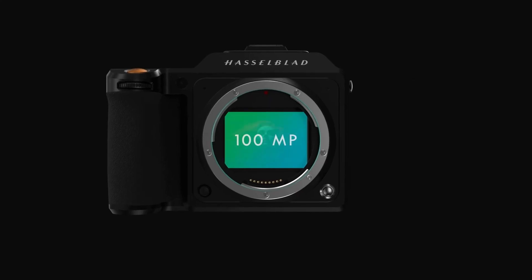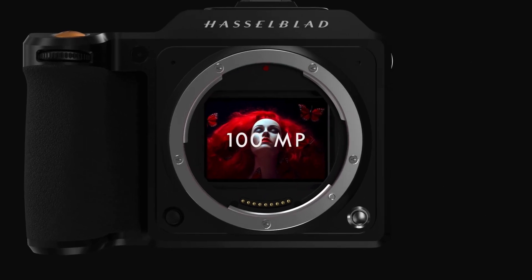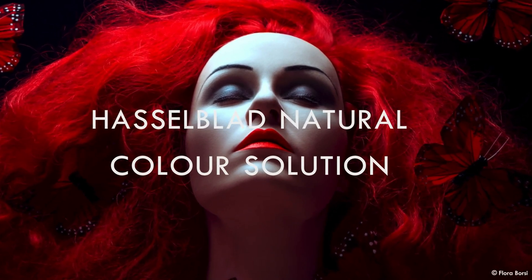So obviously the big change from previous models is the new 100 megapixel sensor. We have a back side illuminated design that gives us a much reduced noise level, 15 stops of dynamic range, and obviously being a Hasselblad camera, we also have full integration of Hasselblad's Natural Colour Solution.